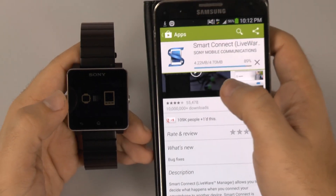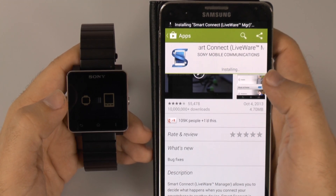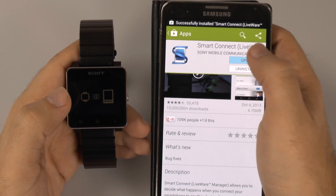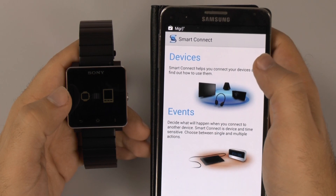Now we're almost done. Now it's going to install, and then we'll be able to open it and connect to it.